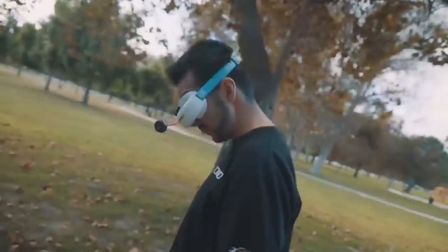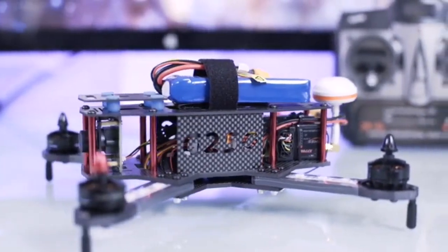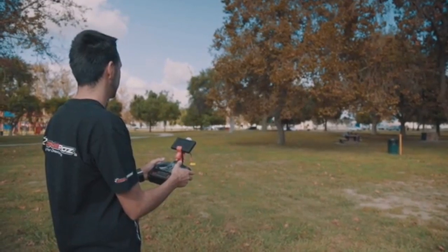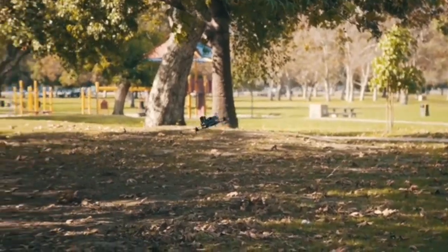Never before has sitting in the pilot seat been so easy. The flight controller comes with the default flight mode set to self-leveling, so when you let go of the right stick, the unit will automatically self-level.